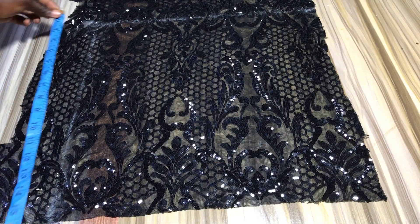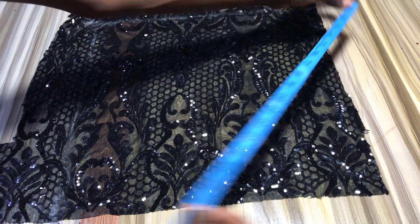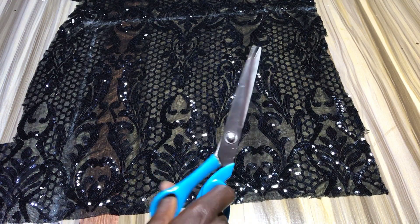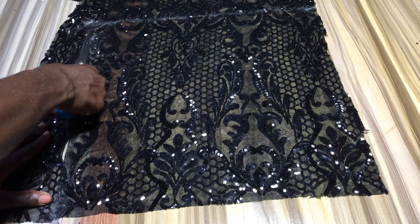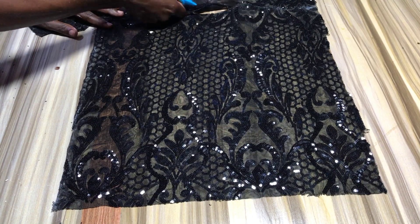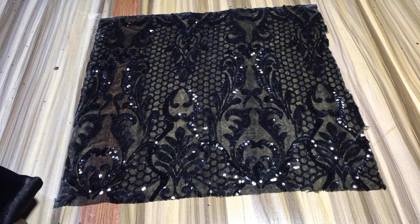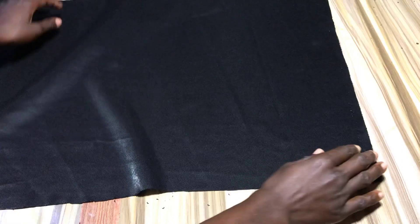So I went ahead and spread out the fabric and marked out 60 inches by 16 inches square. Then at this point you just want to cut it out along the marking. After cutting it out, you want to cut the same thing on the lining.